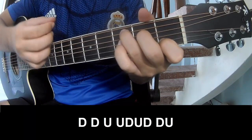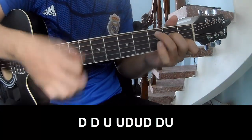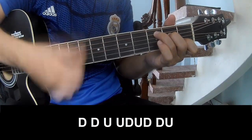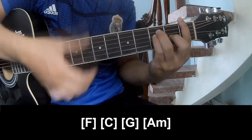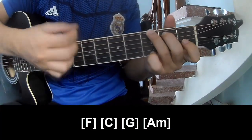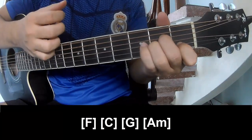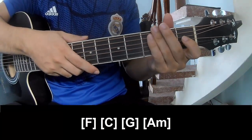down, up, up, down, up, down, down, up, down, up, down, down, up, up, down, down, up, up, down, down, up — and play along A, M, C, G, A, M.